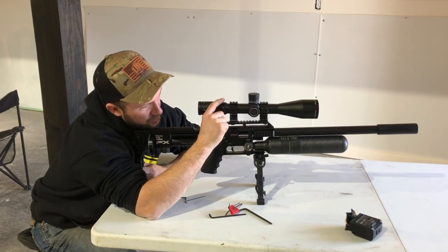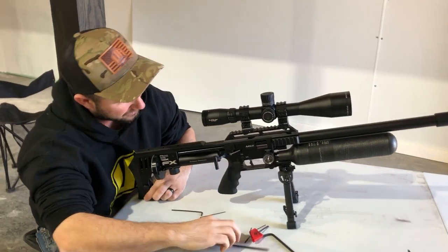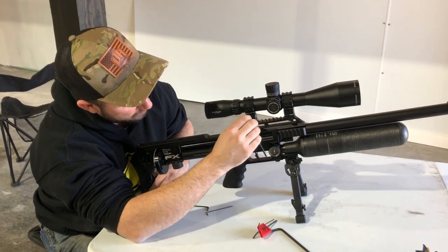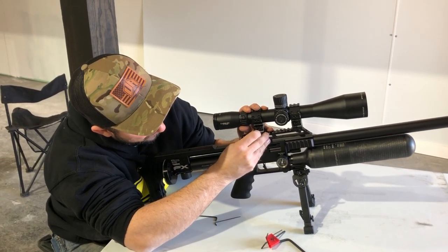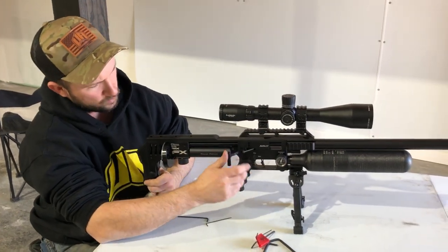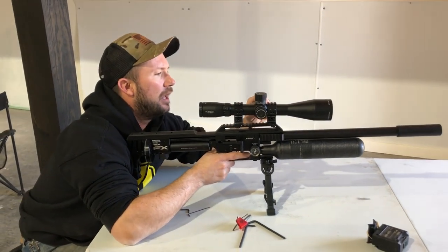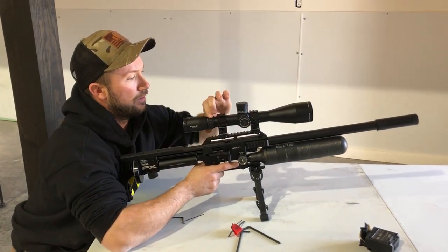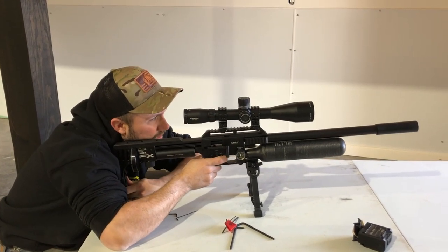We've got these rings set such that you can move them but they kind of want to stick together — you just want enough friction to hold it but still be able to move it. A little trial and error. We are going to fire a shot into the dirt bank there, and we don't need to do it at 30 power. We're going to see where we land.